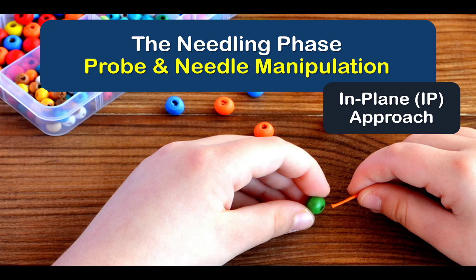This brings us to the next phase of ultrasound-guided peripheral nerve block — needling — which we will discuss further in the second part of this video series.